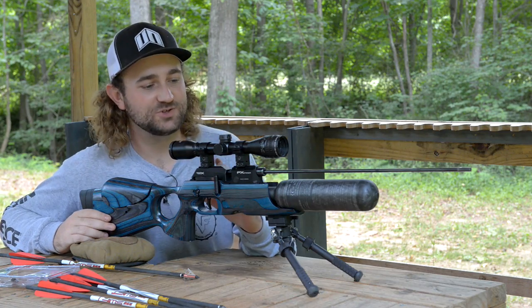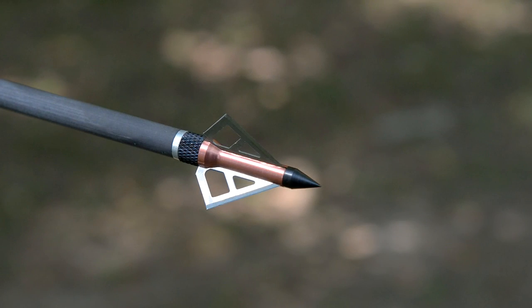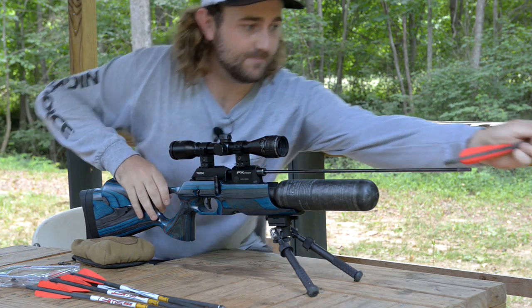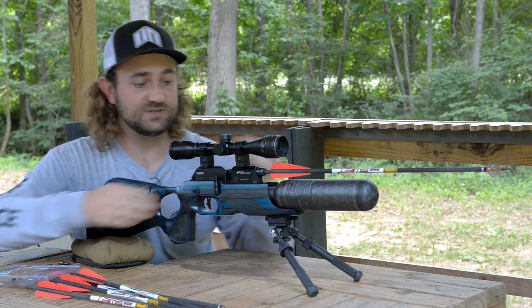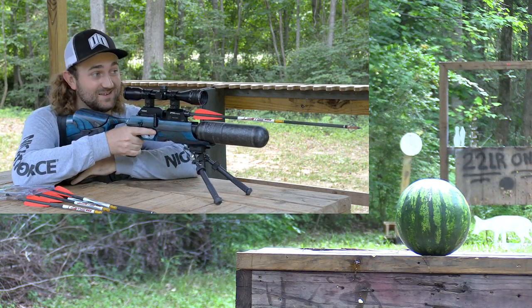We're going to start things off with the FX Crown by shooting a watermelon out at about 20 or 25 yards. We have an arrow with a broadhead attached. This arrow does not have a knock at the back — it's hollow — so it's as simple as sliding it over the barrel. It sticks in there nicely, and at this point you can cock the gun like you normally would and go for it.